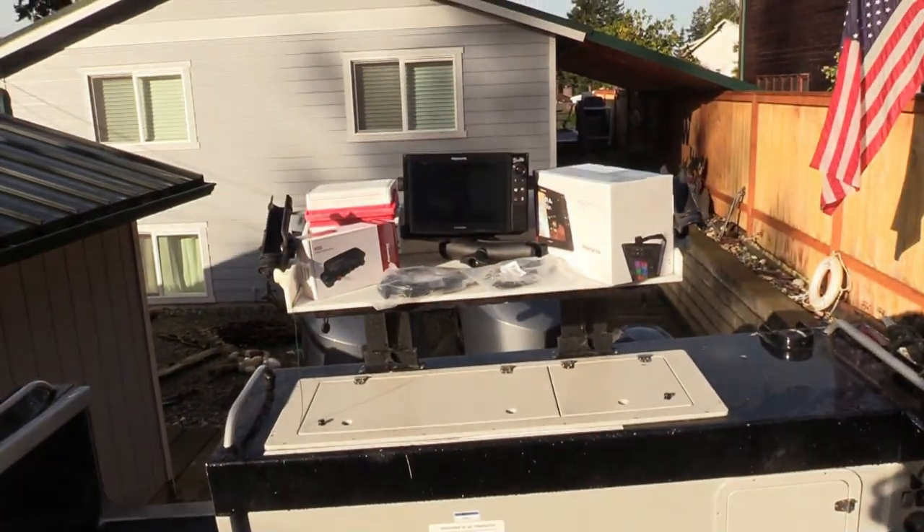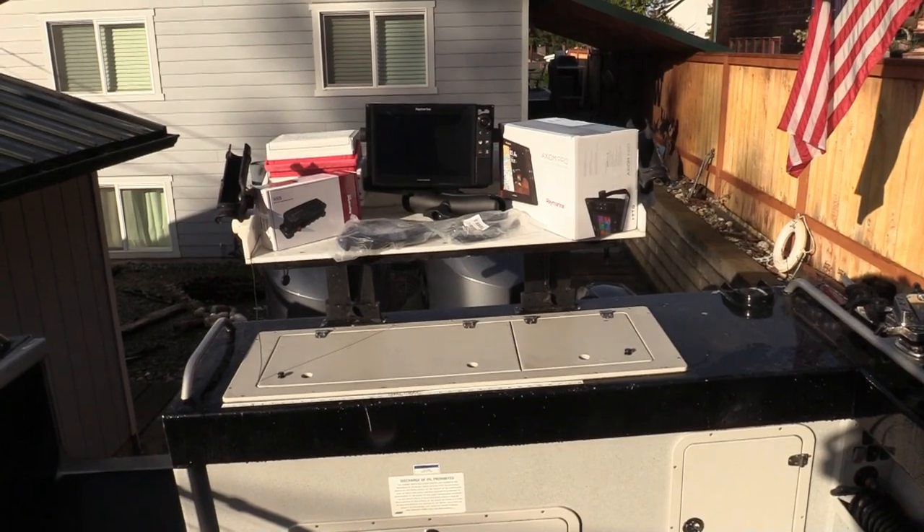Tom Nelson here from the Outdoor Line, with my good friend Mike Cernica from Raymarine. Expanding the Raymarine system is so easy and seamless. We just installed the fourth display on this boat with two wires — we added a 12-inch Axiom Pro to Tom's 30-foot Duckworth. There's something to be said about having the fish finder in the sweet spot of the boat, and that's exactly what we did.